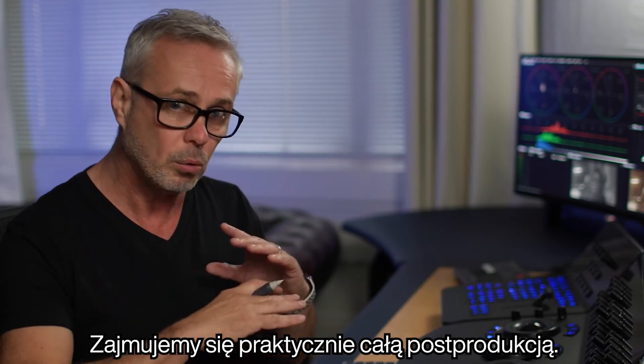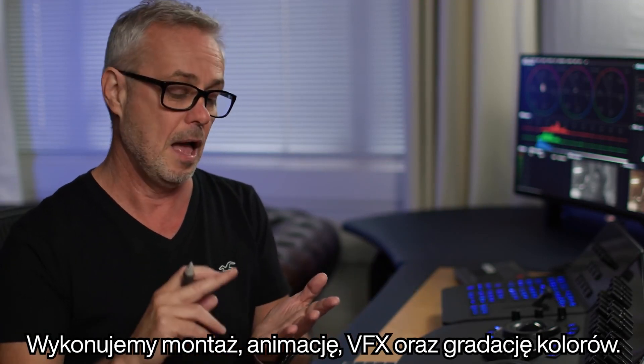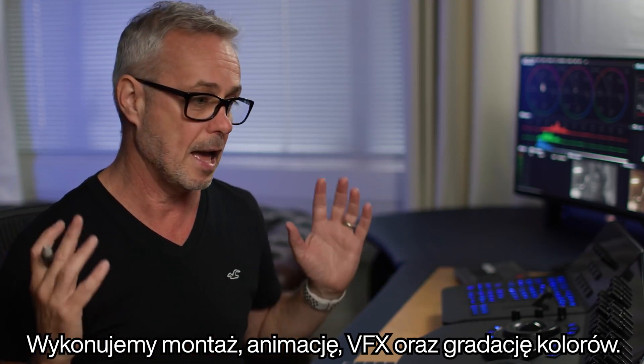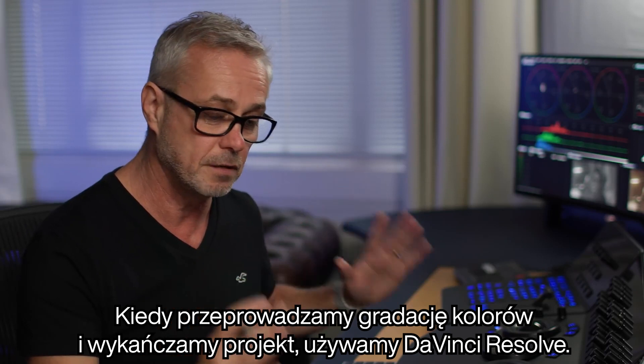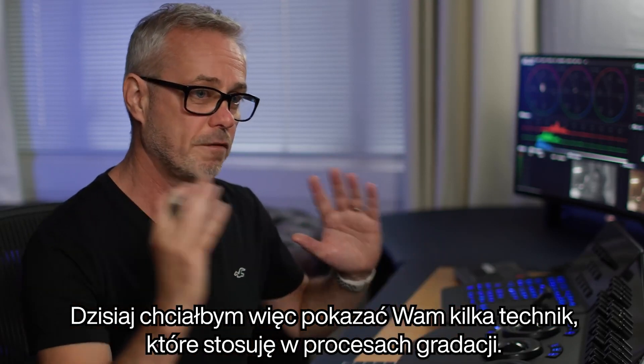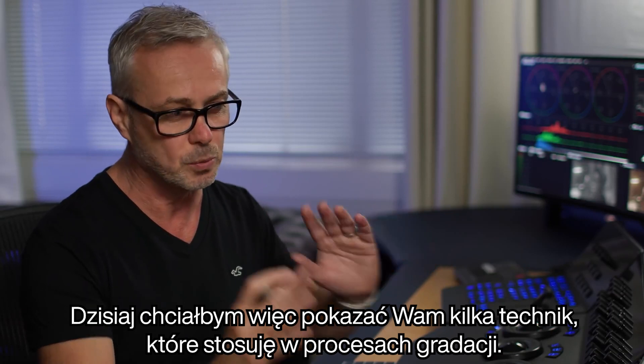We do the whole post production workflow — editing, animation, VFX and colour grading. When we're colour grading and finishing, we're using DaVinci Resolve. What I want to do today is just show you a few little techniques that I use when I'm grading.